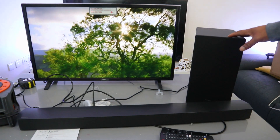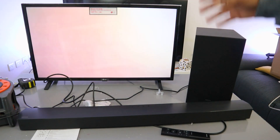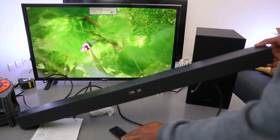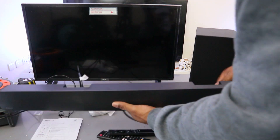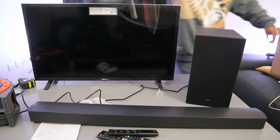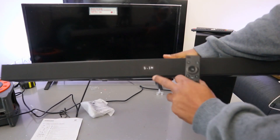So that's the remote control and how it works. This is the Samsung HW-C450 soundbar with wireless subwoofer, currently connected to an LG TV via optical cable. This soundbar can connect to your TV via Bluetooth and optical cable. What I want to do now is show you how to connect this soundbar to your TV via Bluetooth, so I'm going to switch everything off and unplug the optical cable.